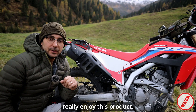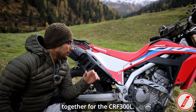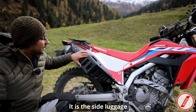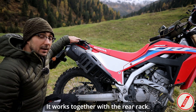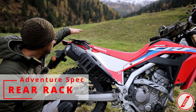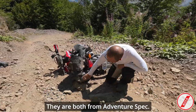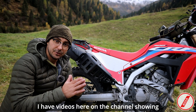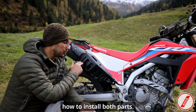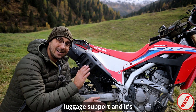The next one I really enjoy — I have a dedicated video talking only about the luggage system I put together for the CRF 300L. It is the side luggage support from Adventure Spec. It works together with the rear rack, which is another upgrade. Both the rear rack and side luggage support are from Adventure Spec and they work together — it's plug and play. I have videos on the channel showing how to install both parts.